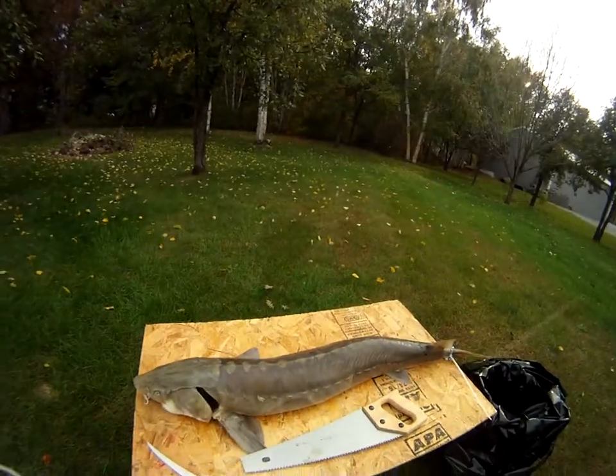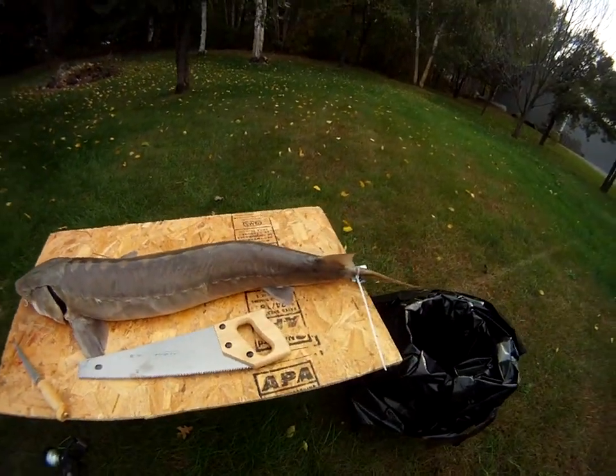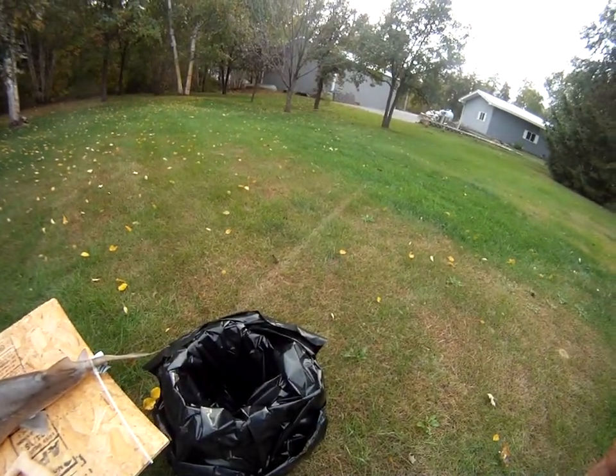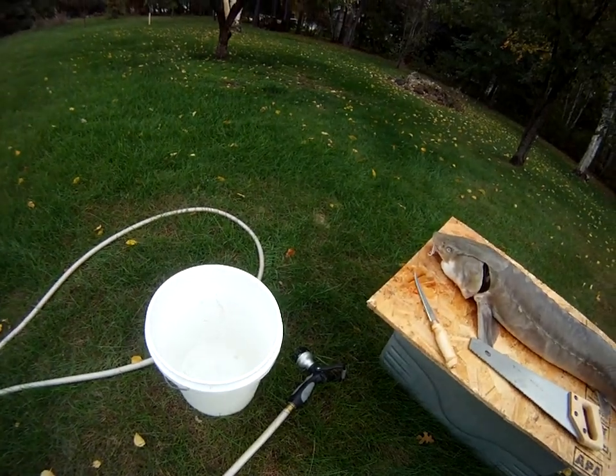Chase, this is a tutorial on how to stake a sturgeon. Tools you'll need are the sturgeon of course, a sharp fillet knife, a saw, a bucket for the insides if you're giving them away, and a bucket for the stakes.